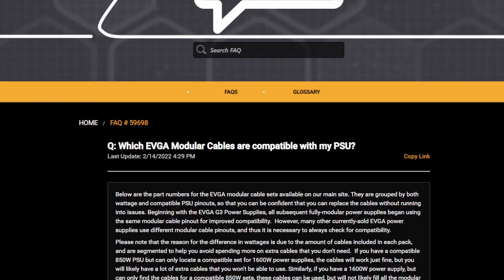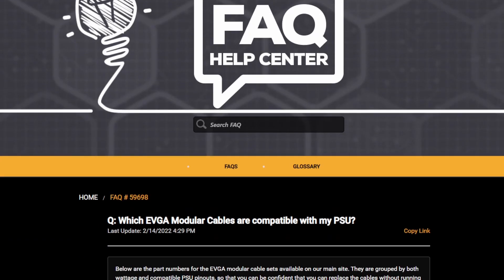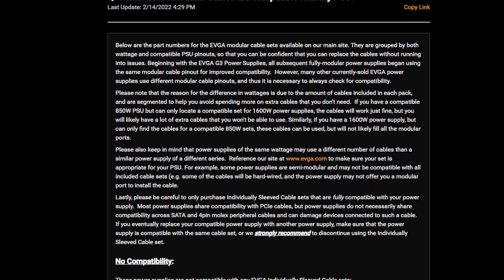So how do I know what's safe? Let's head to the internet. We're on the EVGA website — I'll put a link in the description. It shows which modular cables are compatible with each PSU, gives you the disclaimers that you can only use their cables, and explains how everything differs, basically confirming what I was saying: you have to be careful what you use.